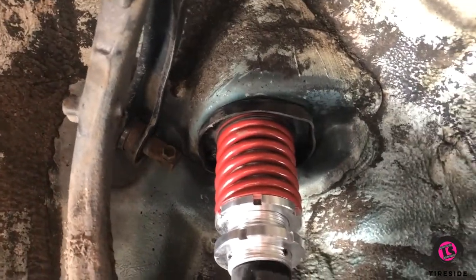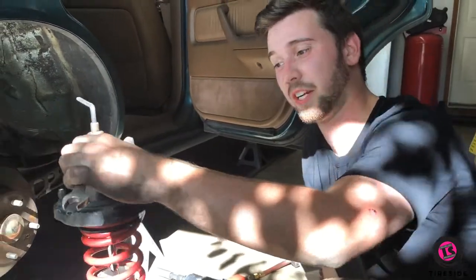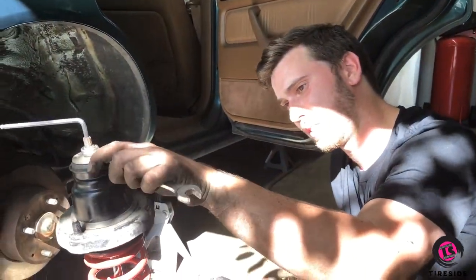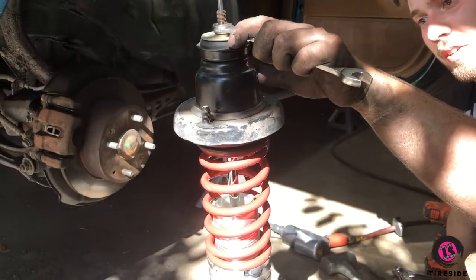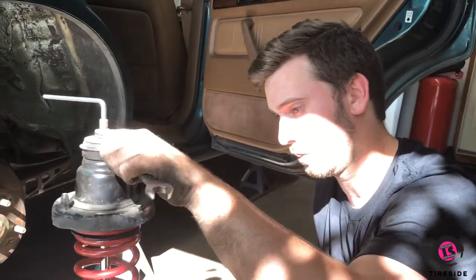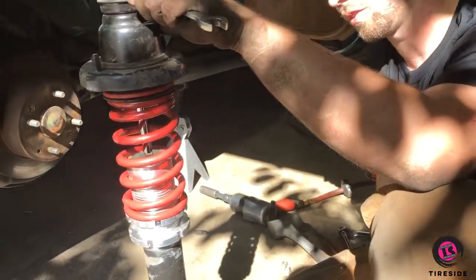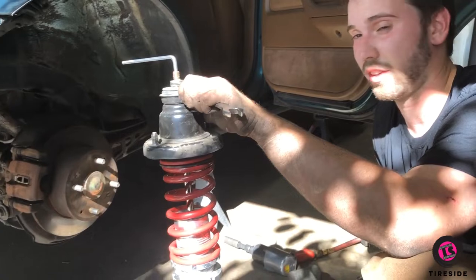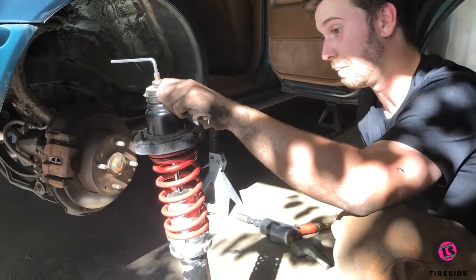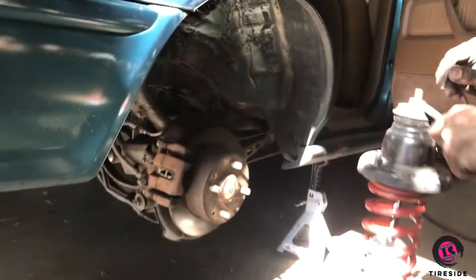You'll bottom out the spring before anything else. There's no configuration in which this would work because, as we found out the hard way, as soon as we put any sort of weight on this spring, the diameter of the coil is so small it won't hold the weight of the car and it immediately compresses. So, sorry Amazon, but we're going to cut the springs.